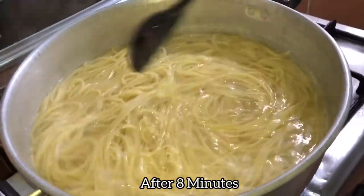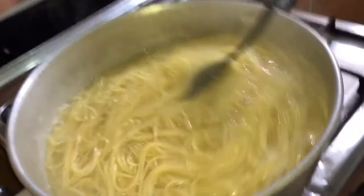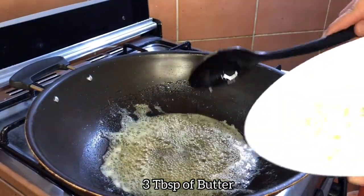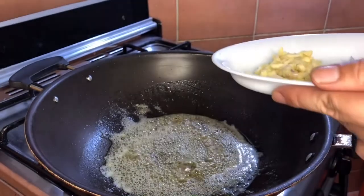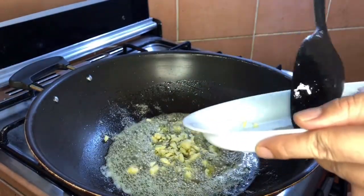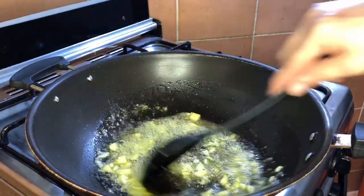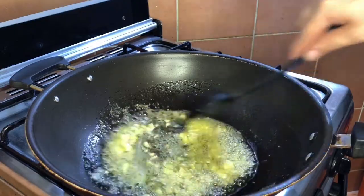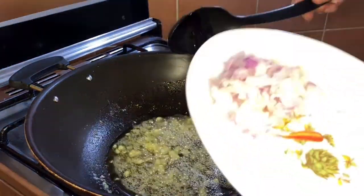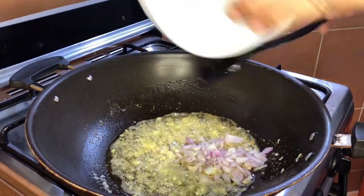Luto na yung ating pasta. Next na natin yung ating sauce. Mga Kabexie, tinunaw na yung ating butter. Lagyan na natin yung ating garlic — medyo brown-browning lang ng very light. Then next natin yung ating onions.